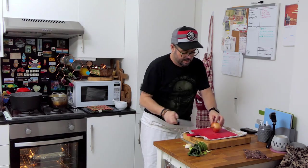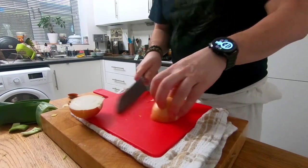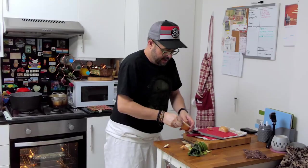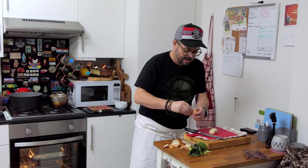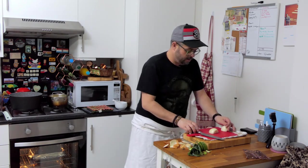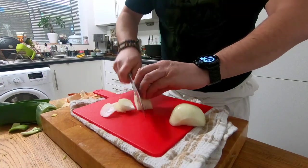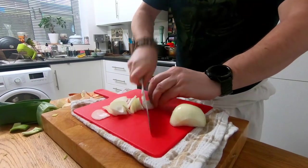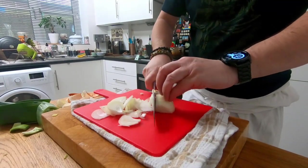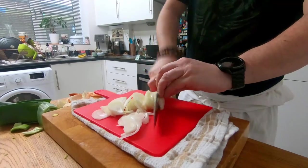Next up: onion, finely sliced. I put the board on a damp cloth to stop it sliding around. Cut it in half, take off the end — not too worried about perfection here. I always cut it in half before I peel it.